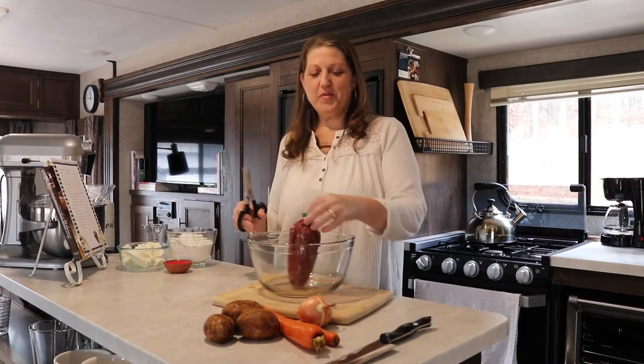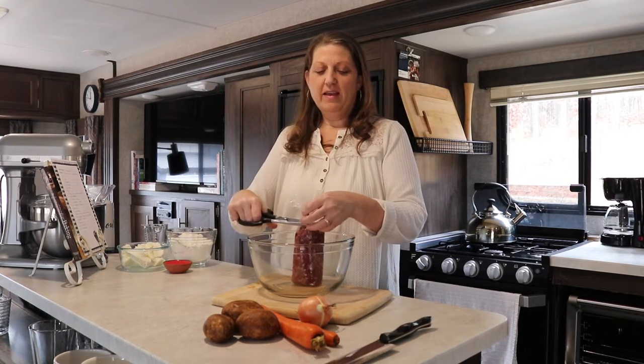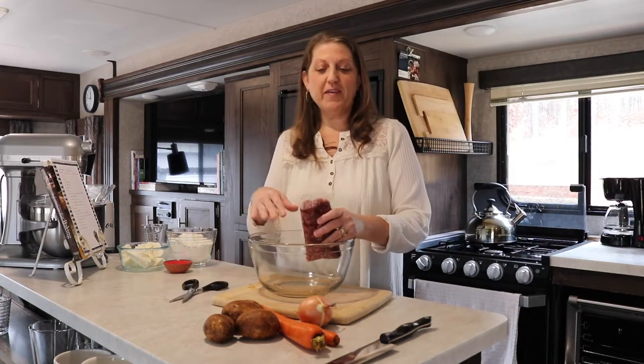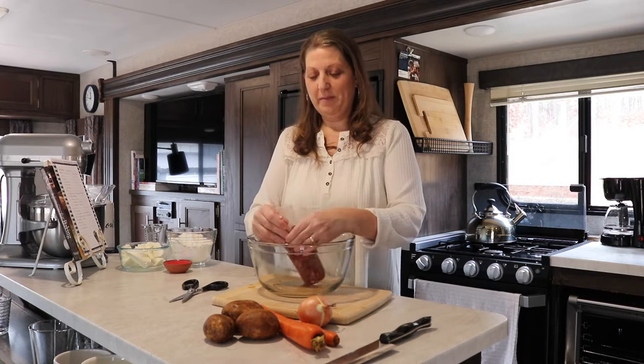Hey guys, welcome back to the Farm with the Red Door. Today I have a really fun recipe to share with you. These are a hand pie - a meat and vegetable hand pie. They're like what you would picture as a turnover, like an apple turnover, but these are ground beef and vegetables in a really light flaky crust. You can dip them in ketchup or barbecue sauce.